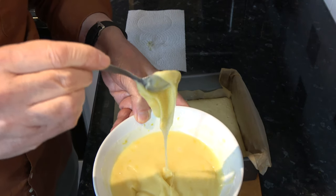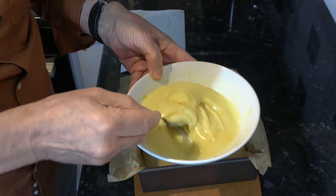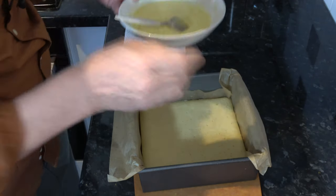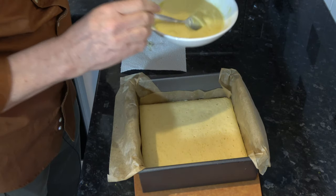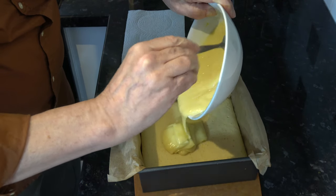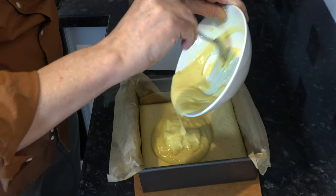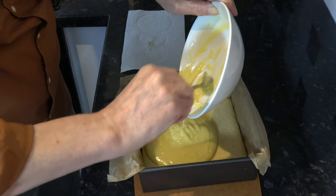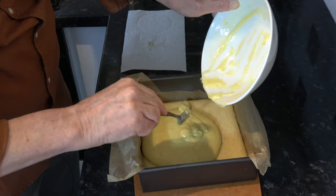I've melted the chocolate with the cream, the butter and the lemon zest, and I've put the cake back into the tin just for ease of spreading. I'm going to pour that mixture onto the top of the cake and I'm just going to spread it evenly across, and then I'm going to put it into the fridge to chill so that the chocolate topping sets.